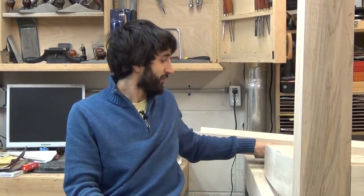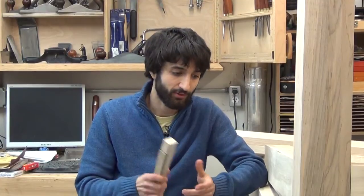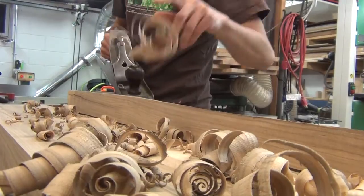From there I cut and installed the dog block and started making all the dogs. I made a dog for each hole and a few extra ones just in case — I made six extras, which was just how much stock I had initially cut. At that point it was pretty exciting because I really had a working workbench. I had a vise that was working and I couldn't help myself — I got a piece of stock and a couple of hand planes and just went to town trying out the tail vise.